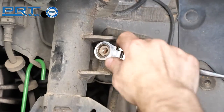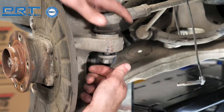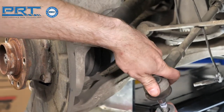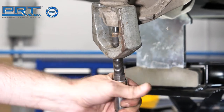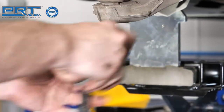Disconnect the sway bar link from the tab on the strut. Unfasten the nut on the outer tie rod stud and separate the tie rod from the knuckle. You might need to remove the brake rotor dust shield to access the lower ball joint. Remove the nut and press the stud out using a pitman arm puller. Be careful not to damage the boot on the ball joint.